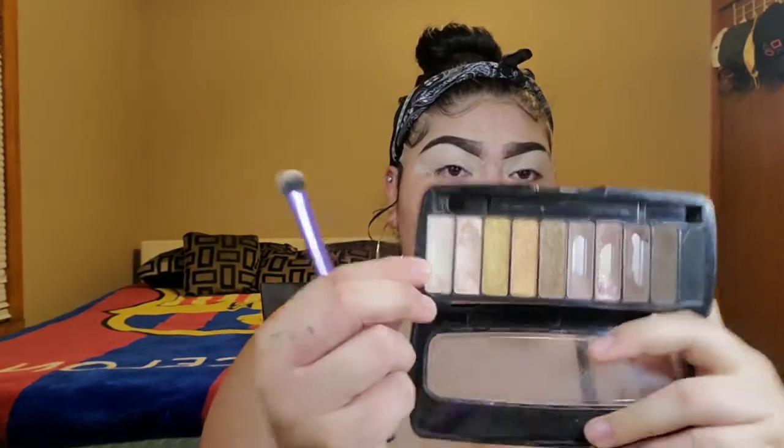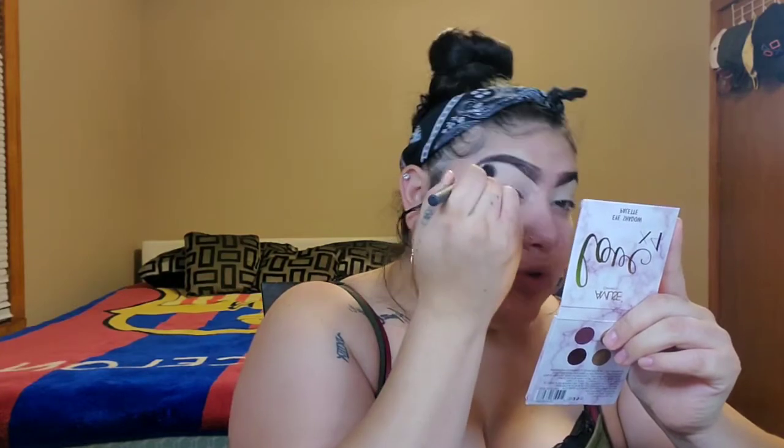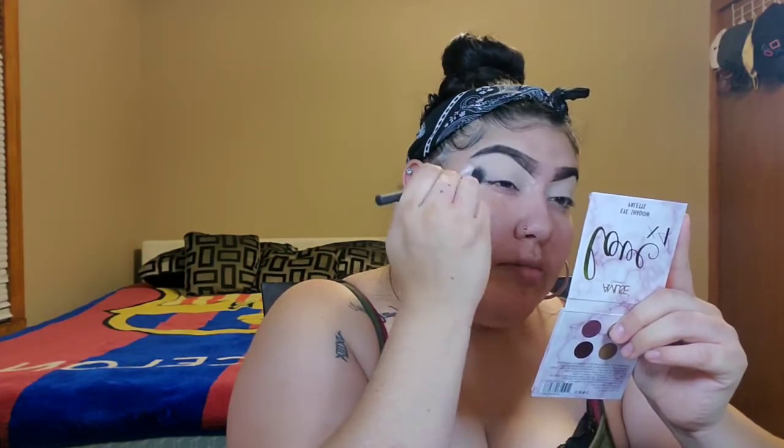I am going to prime my eyes with some concealer because I just fixed up my eyebrows. So I primed — I'm going to be using that brow bone color right here, the first one. I'll be getting that — I don't know, it doesn't say names or anything. I'm just going to be getting that color, using my little palette, and just putting it all over my lid.